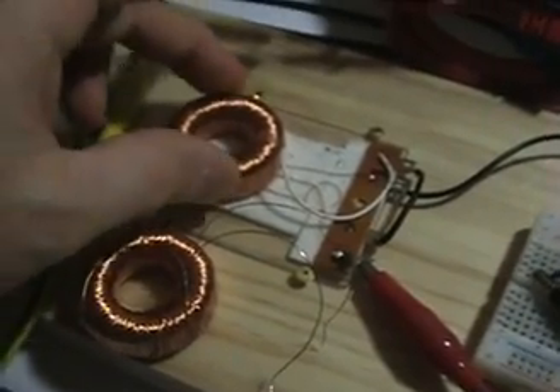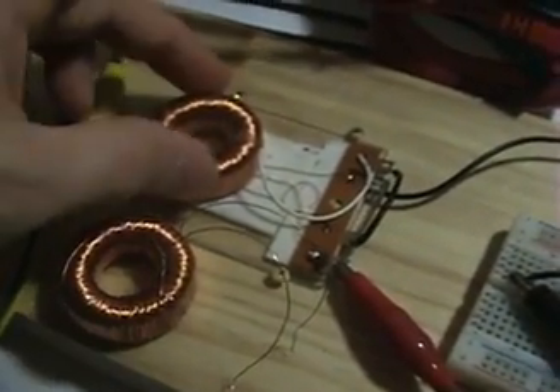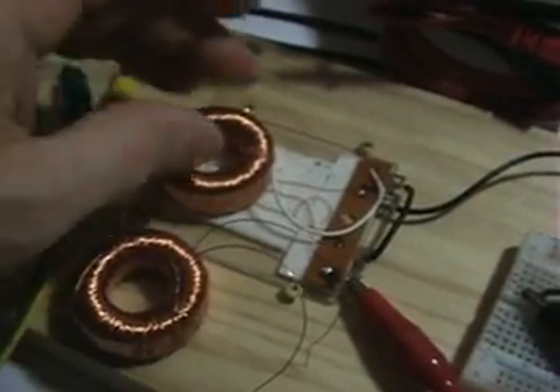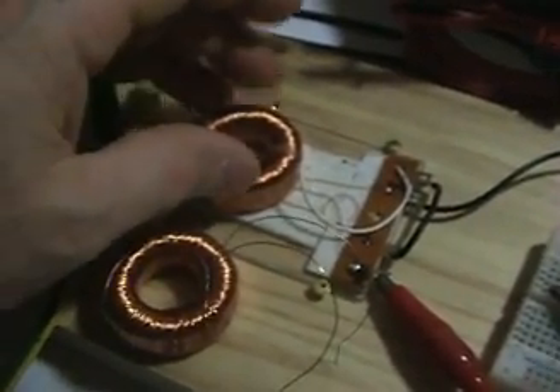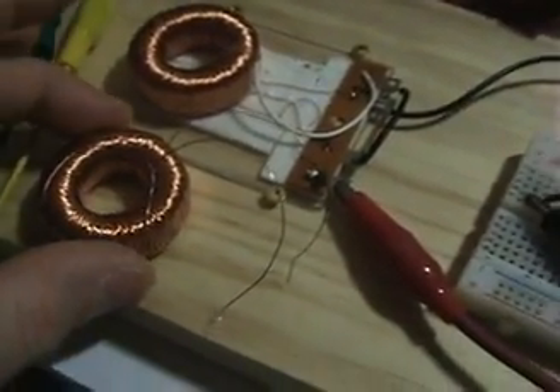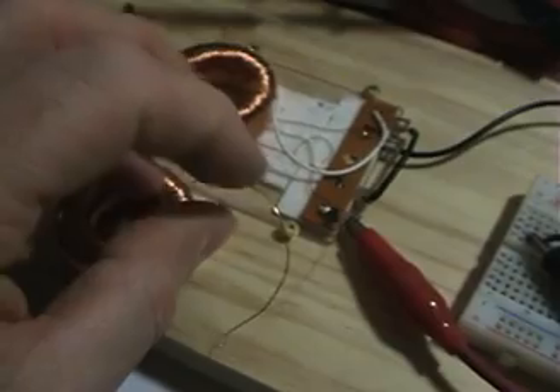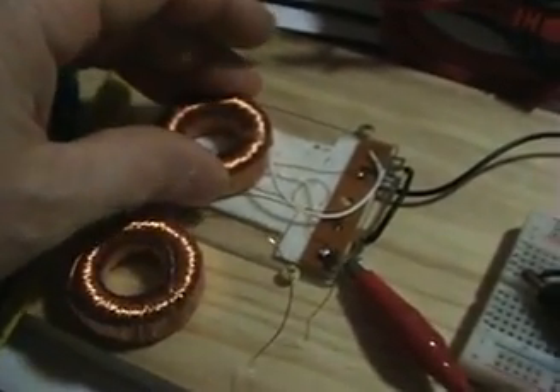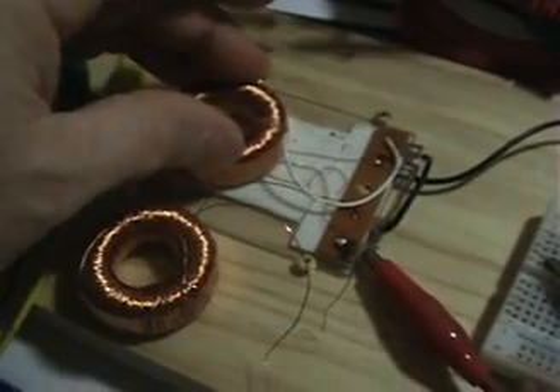People were taking all kinds of shots at this — it's about DC resistance, it's the core, the other one's an air core, it's the magnet, all kinds of things. I think it's pretty simple and doesn't need to be complicated. The effect is really about inductance, and that's the bottom line.